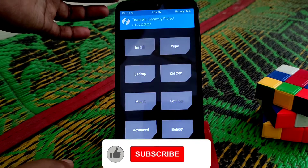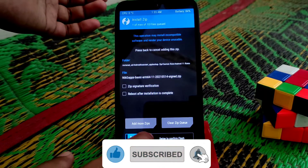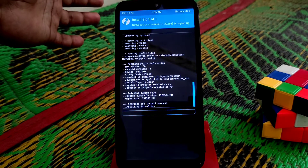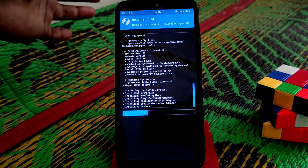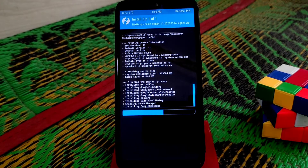Now flash the GApps, because this Corbus OS ROM is not a GApps build — it's a vanilla build. So you need to flash GApps separately. I'll drop the GApps link in the description, so don't worry about that. The GCam link will also be in the description.